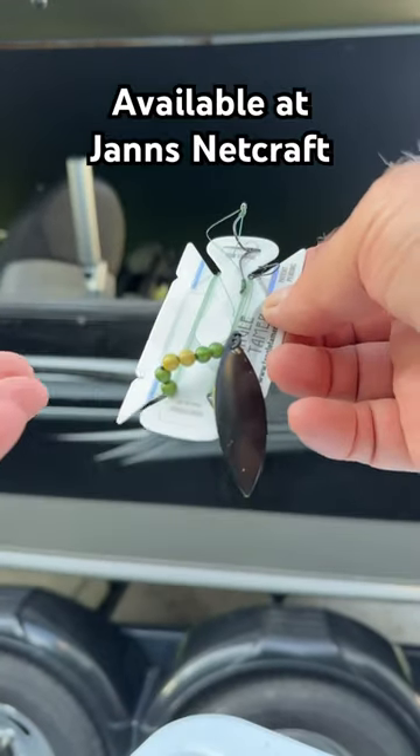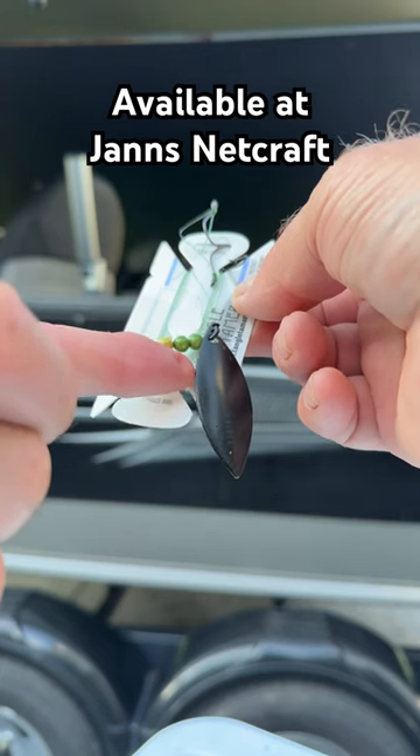I save myself a lot of time, a lot of money. Jens Netcraft in Toledo, Ohio — they're great.